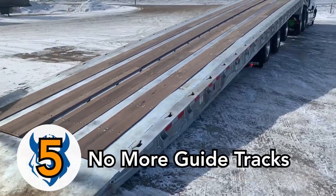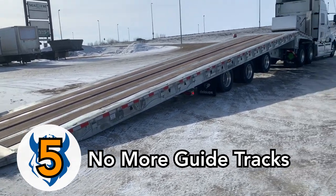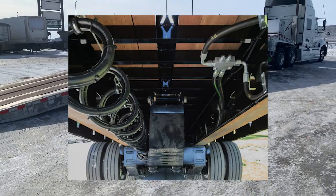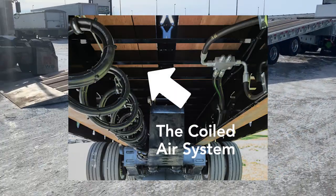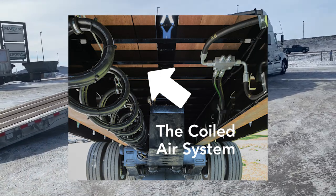Another detail is the coiled air system. Instead of guide tracks, which are prone to break in cold weather and are costly to repair and increase your downtime, the Loop's coiled air system is cheaper to fix and built to withstand the cold, negating those issues.